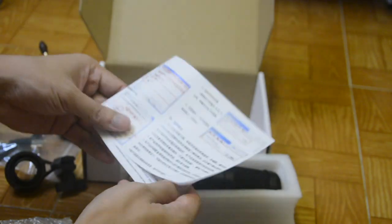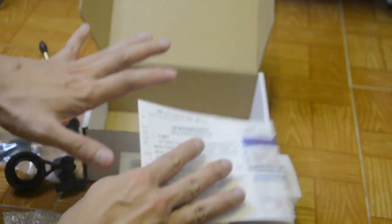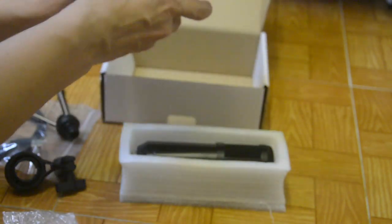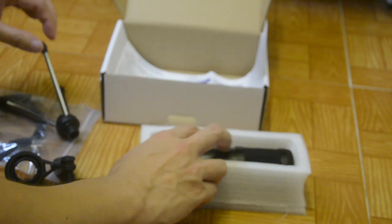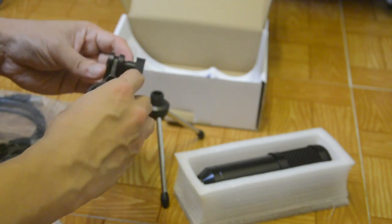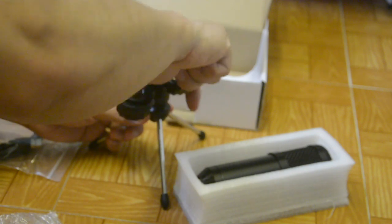When you buy something, you need to ask about the warranty. Keep the receipt. Normally, a warranty in a local shop will give you at least one week, depending on your market or location. So I haven't read the manual yet, but I think I need to assemble it. As you can see, this is the tripod — it's very user-friendly. You can click it and all you need to do is assemble it like this. It's very easy to assemble.